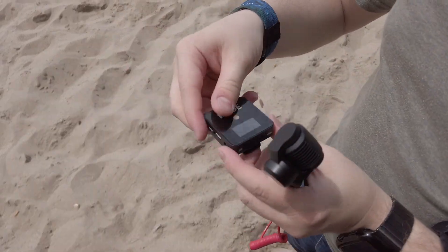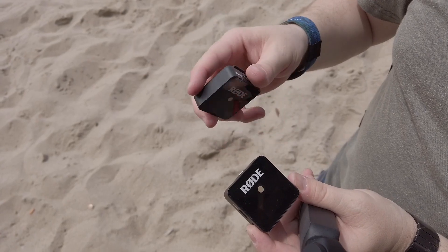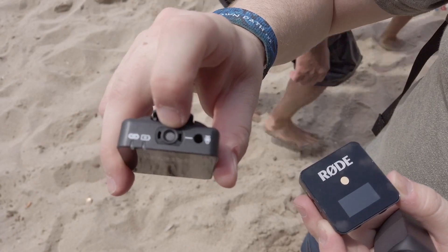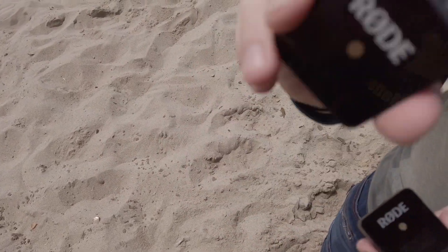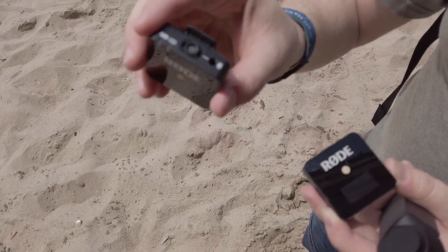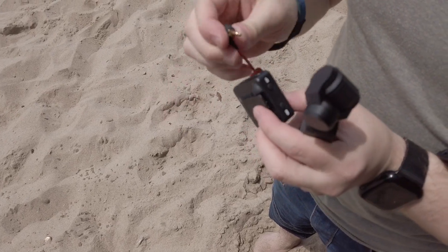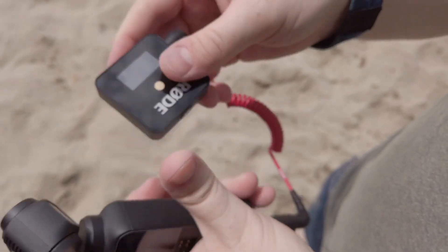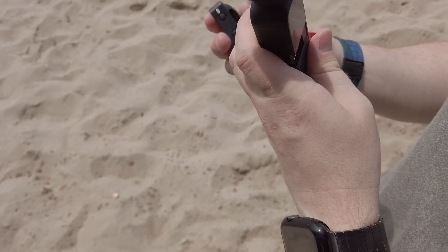Now you've got two units — you've got the receiver and you've got the transmitter. This is the microphone, as you guys can see right there, and it records sound. This is how your setup looks like, and it has a clip so you can always clip it while you're recording, and the wire stretches out.